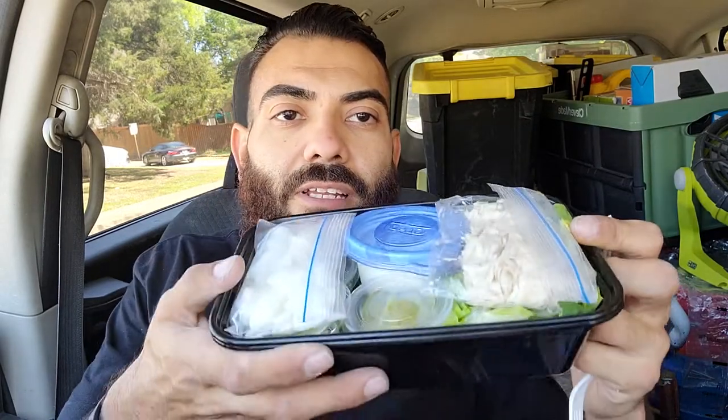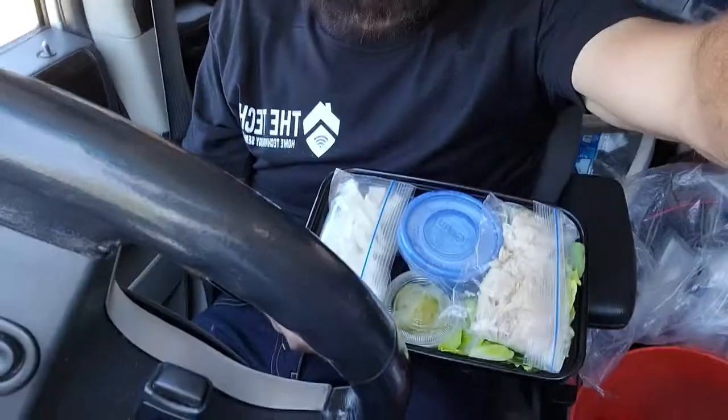So today on day five, I'm going to have tuna. I didn't remember my silverware, so I got some from Walgreens. What I'm going to do today is have tuna because I'm doing lighter, leaner meals now. So I'll go ahead and demonstrate what I got here — this is going to be real quick and easy.